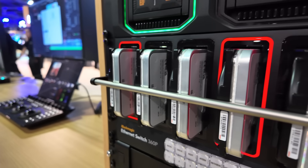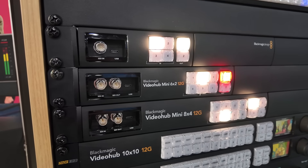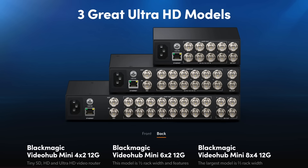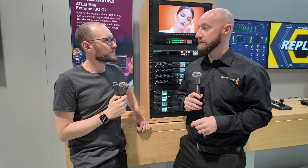Still at NAB at the Blackmagic booth, now talking about the brand new Video Hub Mini. There are three new models: a four-input by two-output, a six-input by two-output, and an eight-input by four-output. They're drastically smaller compared to previous models and designed for different use cases. All inputs have dedicated loop outputs, which means this can be placed anywhere in the production chain — perfect for smaller setups or even larger facilities where you want a small video hub on a desktop with access to those feeds, looping out anywhere into the world.